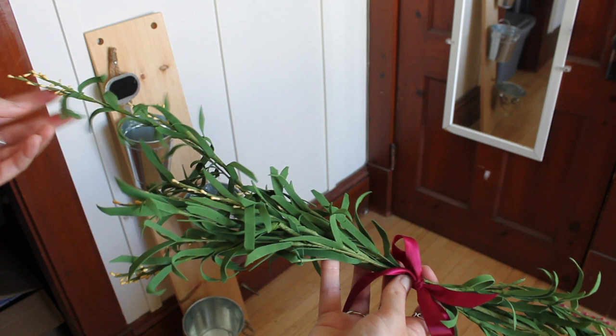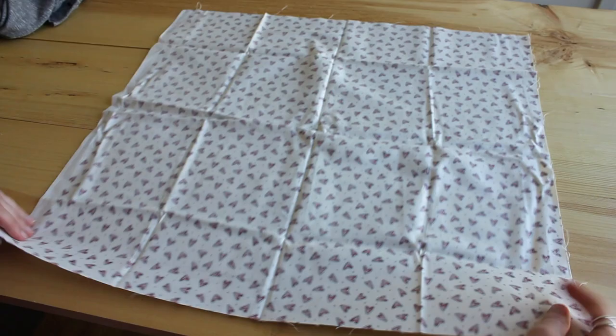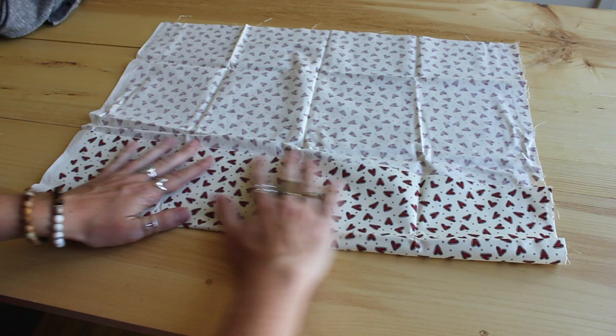Since I thought this would be nice at a wedding, I decorated the top of it using some things I picked up at the dollar store, creating a little piece for the top. You can decorate it however you please if you are going to be using this for a wedding.